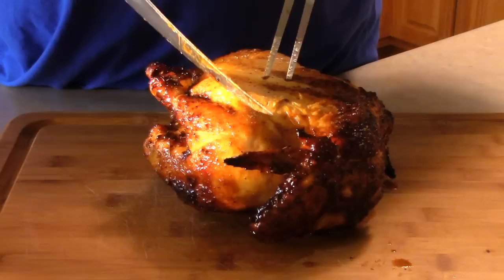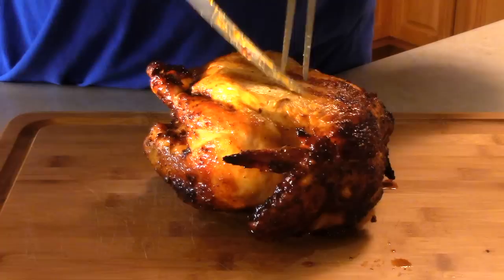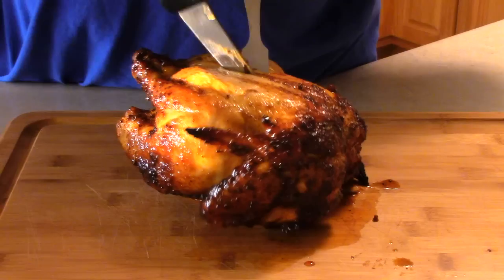Now that the chicken has rested for about 30 minutes, we're going to go ahead and carve into it. The chicken is definitely moist and juicy — it's like I might have to sharpen up my knife a little bit.